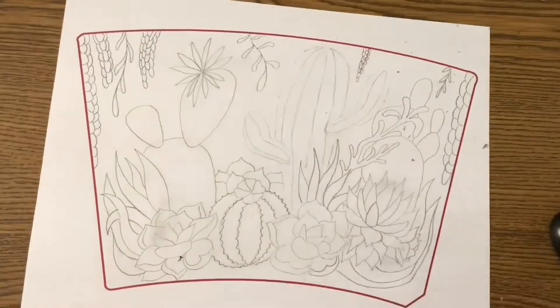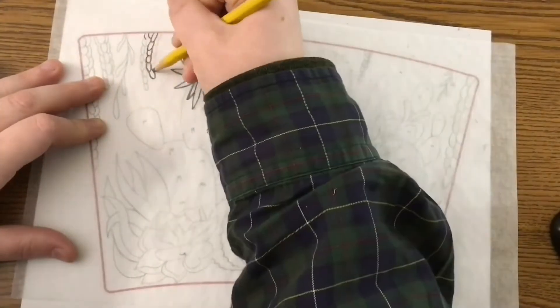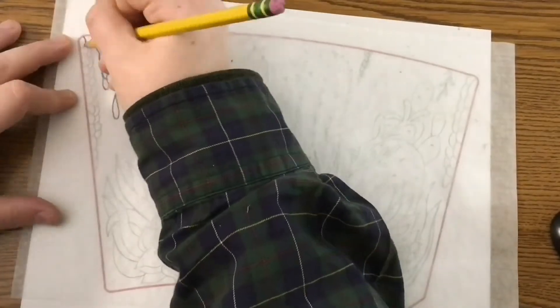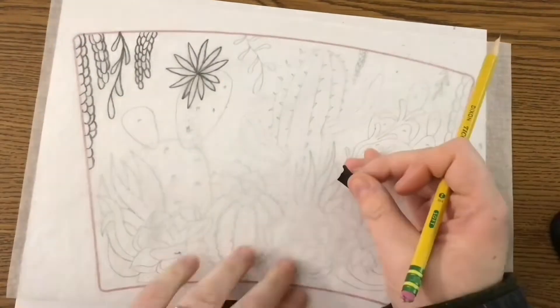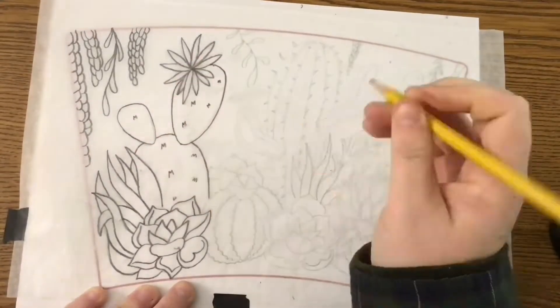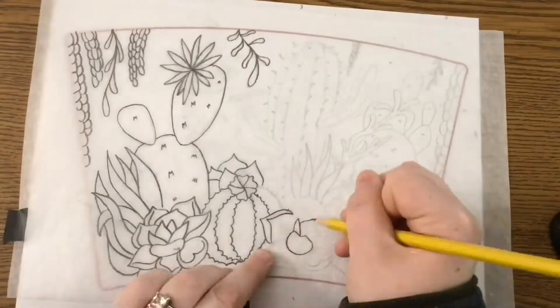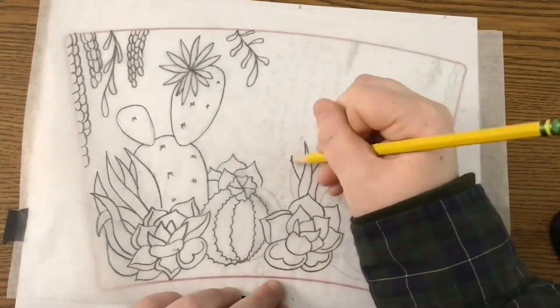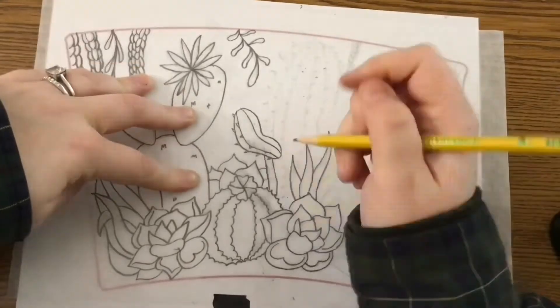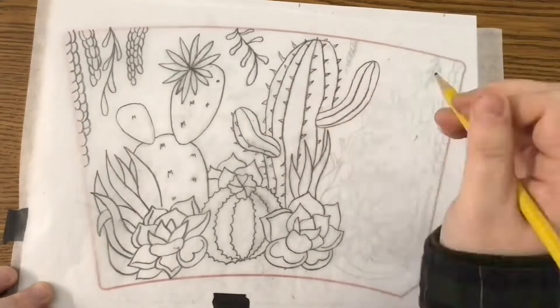Once I finished my design, I took my tracing paper and traced over my entire design. I tried to use a very heavy hand with this to get as much graphite onto my tracing paper as possible — meaning very heavy pressure — and I did this for the entire design, every little detail.